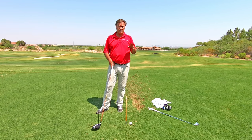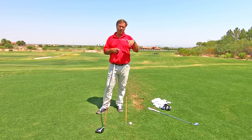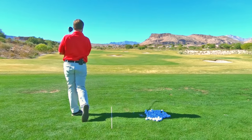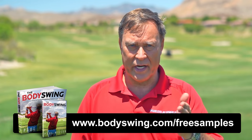So if you do those things and you're someone that hits the driver bad but the irons well, this will definitely get you back on track. Once you start hitting the driver well, obviously you shoot better scores. I truly hope you've enjoyed this tip. I've been teaching a powerful, effortless, pain-free golf swing now since 1991. If you'd like to learn this type of swing, then head on over to bodyswing.com/free-samples. Click the link up here or in the description below.